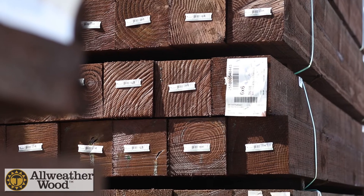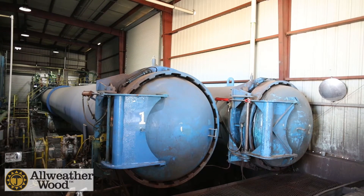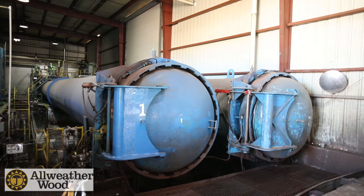Hi, my name is Katie Sullivan. I'm the plant manager on the treated side of the business. Treated lumber is lumber that has been processed in a pressure treating cylinder, where a preservative is forced into incision marks that we've made. The preservatives are designed to help protect against fungal decay and termite attack.